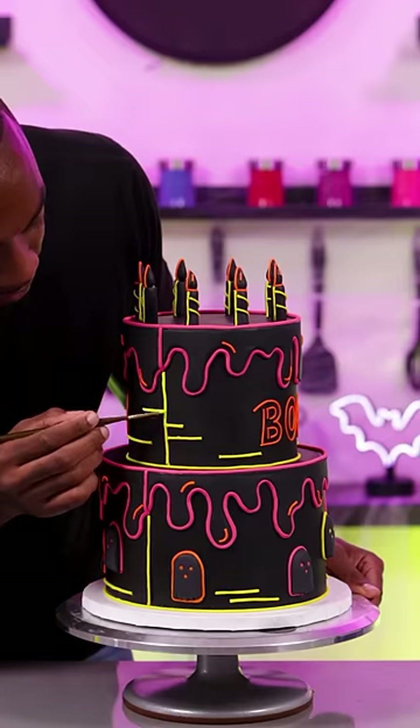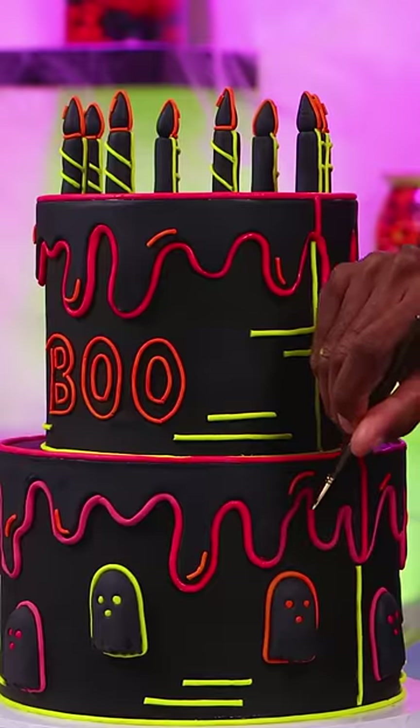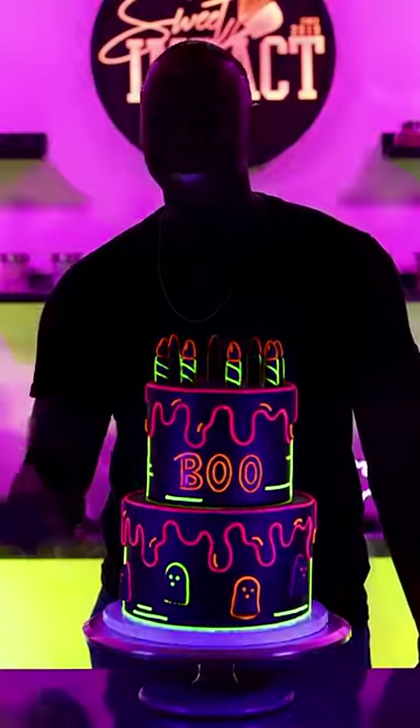Now that I have everything outlined, I can start painting the piping with neon petal dust, and this is what should make the cake glow in the dark. Now I just have to turn the black light on, and this makes this neon sign cake complete.